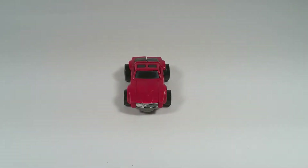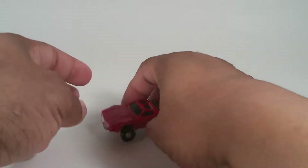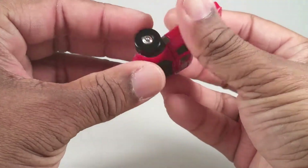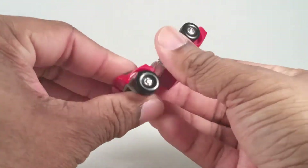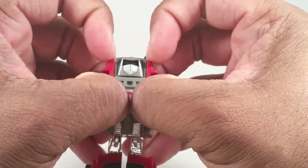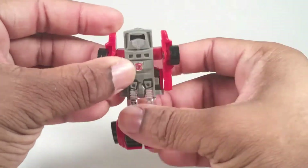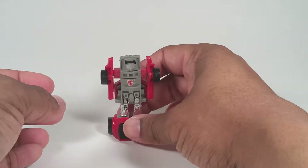Let's get to transformation. Windcharger has a transformation so easy a child could do it. You grab your back here, flip these forward — his legs are done. Grab up here and down here, pry his arms out, and bam — he's a robot.